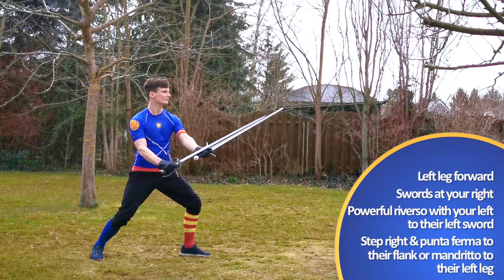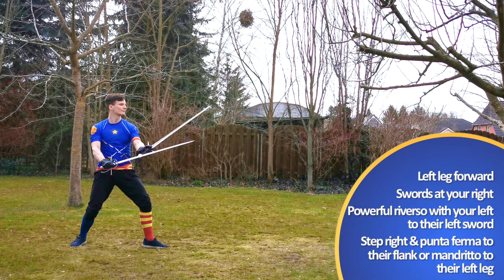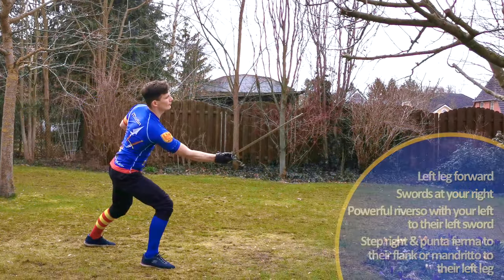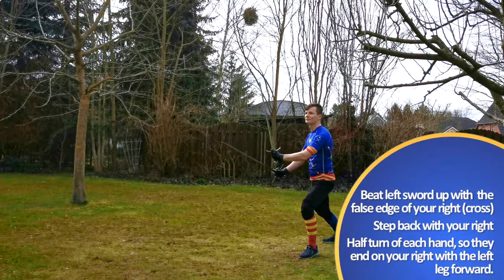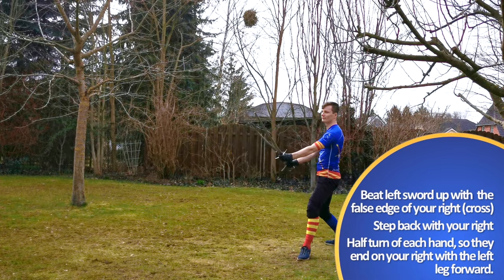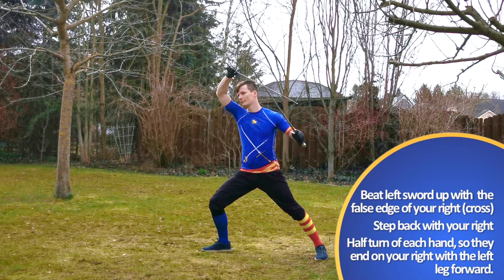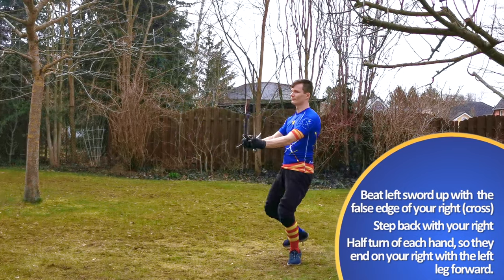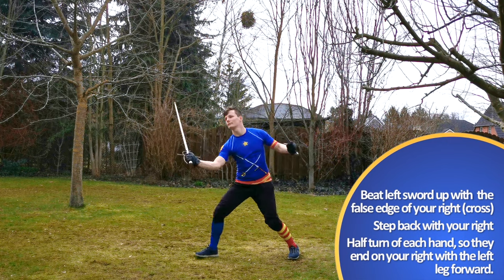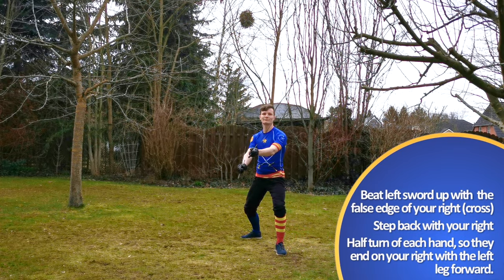You can make the Reverso as a full or as a half cut, but I prefer the latter. While you are throwing the displacing blow, step in with your right foot and deliver a thrust to their flank or a Mandrito to their leg with your right sword. It's really important not to delay here, as your created opening will only exist for a short moment. I think the Punta Ferma is especially easy, as you don't have to move your right hand and just drive the thrust with your body.